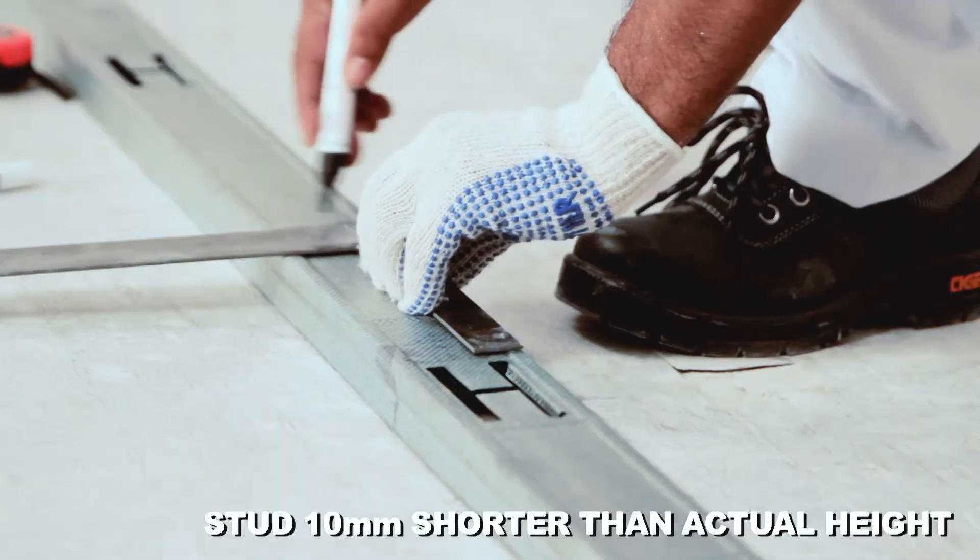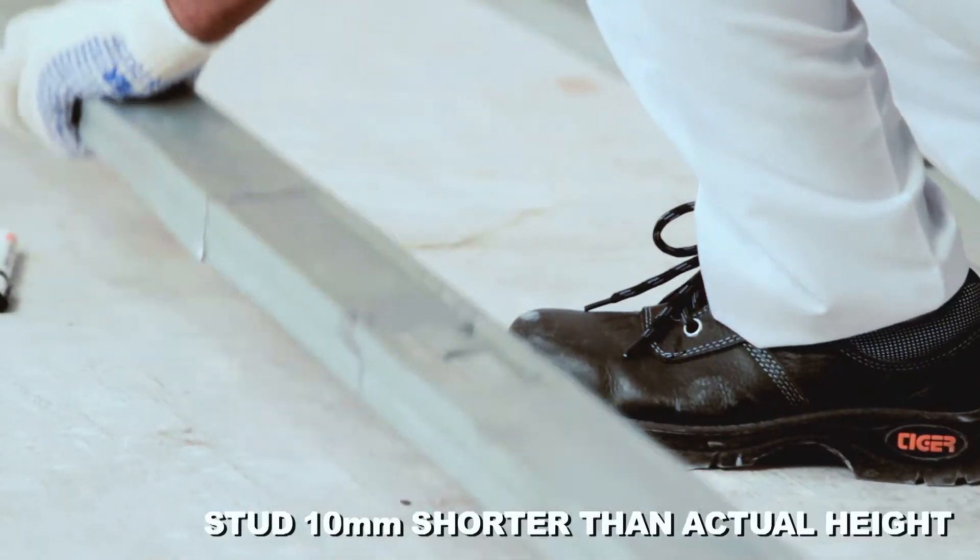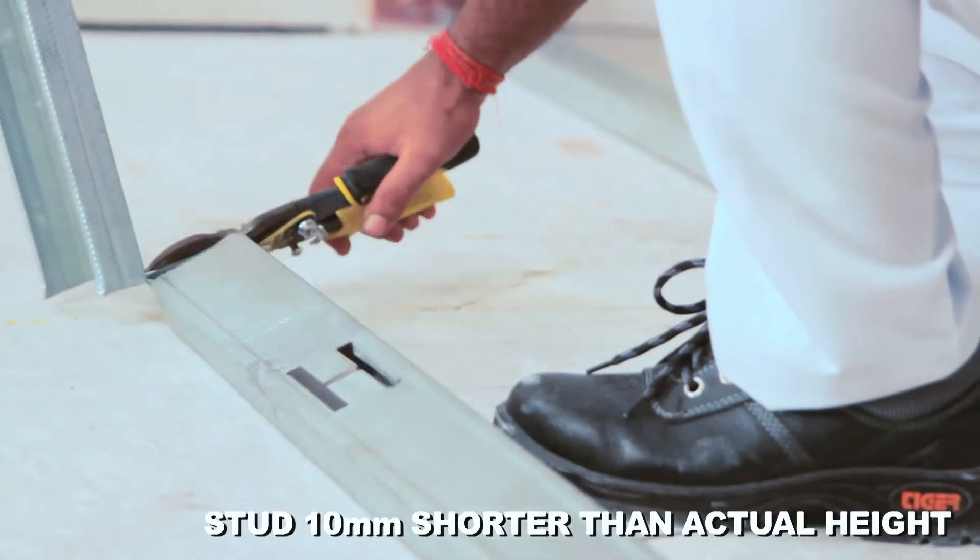Cut the stud 10 mm shorter than actual height to ease placing and to control deflection from the slab.